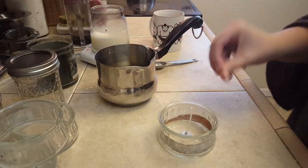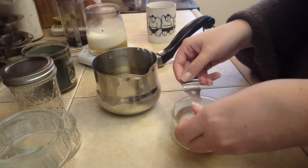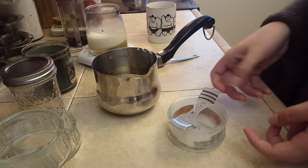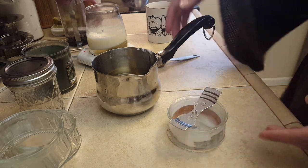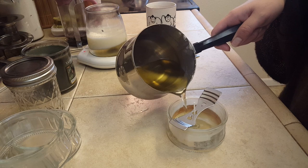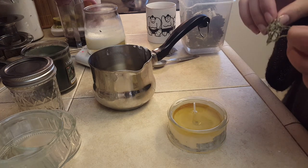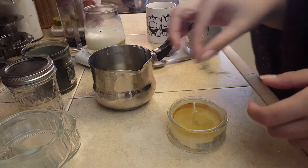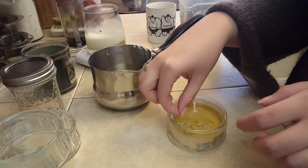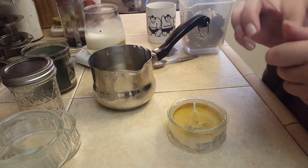Now that we have our wax ready to go and the jar ready to go, we can put them together. I can put in my little wick holder - it's not strictly necessary because the wick is pretty short, but I'll use it because it's fun. Then just go ahead and pour in the wax and let it dry. At this stage you can put in some decoration - I like to add just a couple little sprigs of something to add some interest to the top of the candle, but don't add too much because then it will combust.